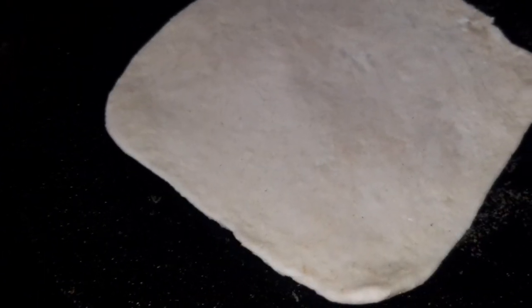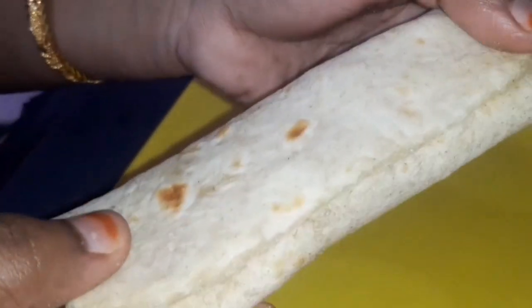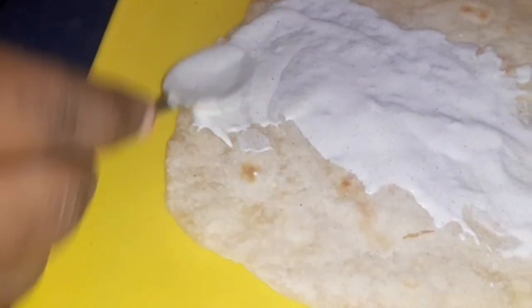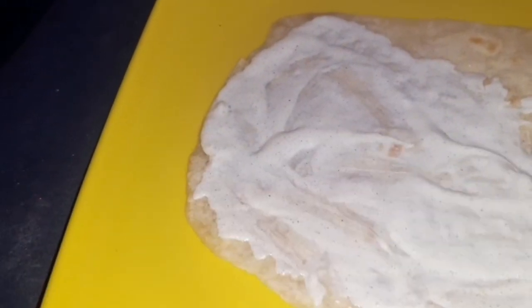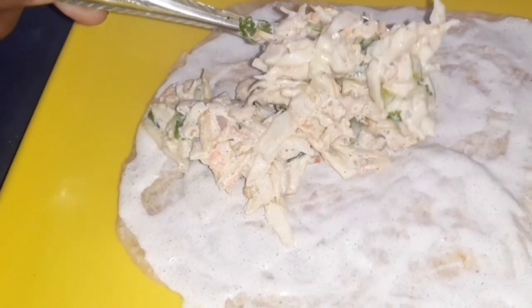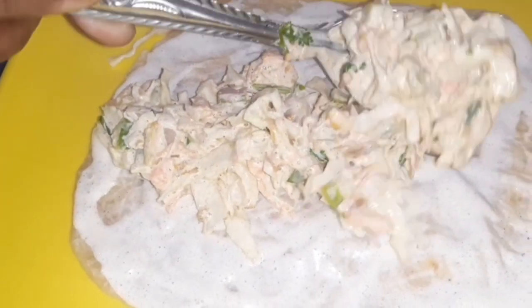We are ready to put it on the plate. We will put the soup on the back of it. Now let's put it on the hotplate. Add 1-2 tbsp of mayonnaise to spread it.